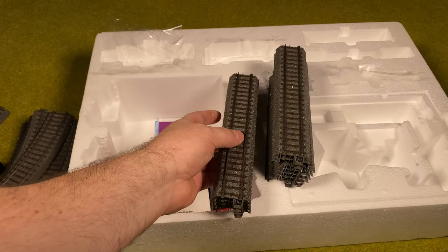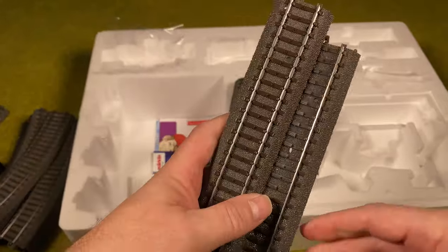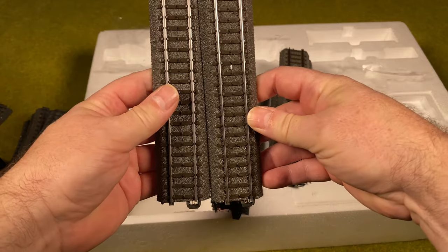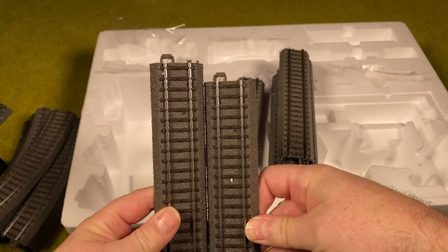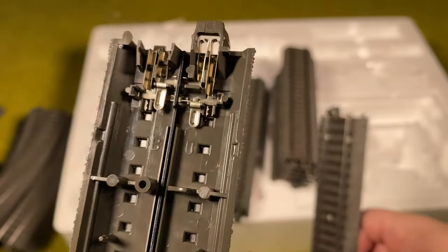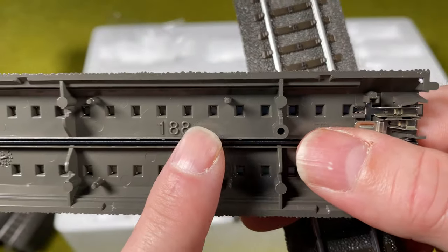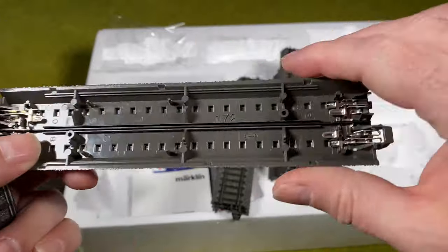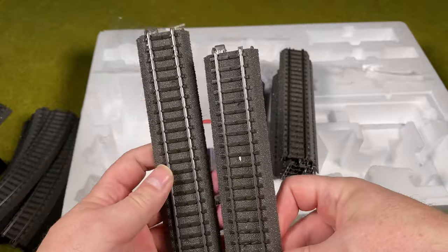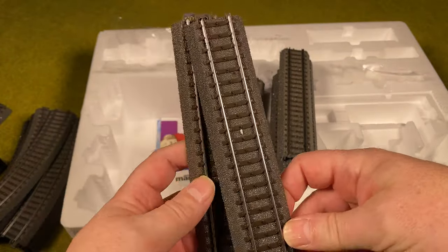Then we got more straights — and here's another thing to take care of: there are actually two different lengths of straight track. If you line them up, you can see there's a short one and a long one. You can look at the numbers on the back — this one says 188, and the other says 172. The shorter track is 172 and the longer is 188. You need to be aware of that when assembling everything.